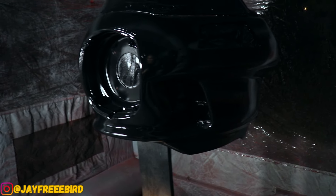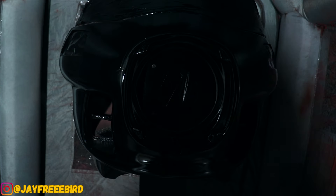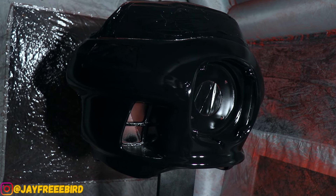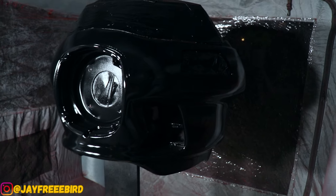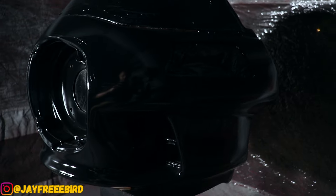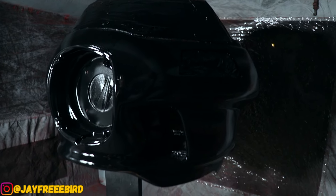Bam! Look at that jet black. Completely different — look at that sinister look, man. So badass already. Coat came out damn near perfect. I am so stoked. Obviously you can't see everything with all that pinstriping off, but I am stoked to see how that red pops with the black.